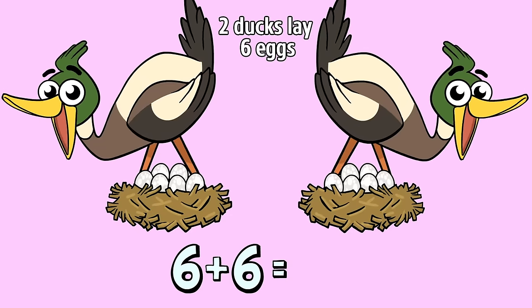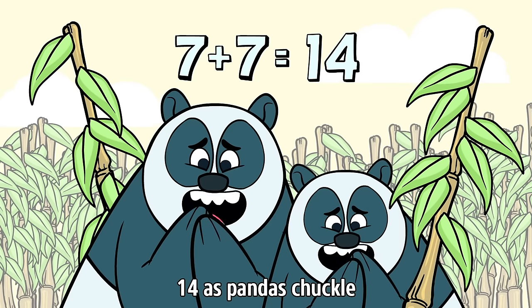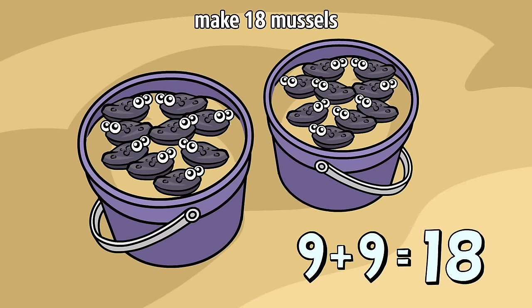2 ducks play 6 plus 8 as all 12 start to rustle. 2 branches with 7 leaves make 14. 2 octopuses with 8 arms make 16, moving near a bubble.